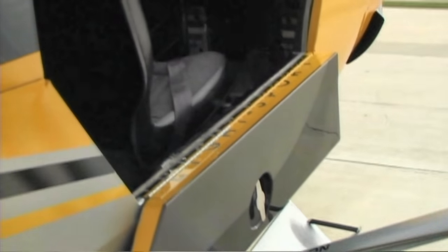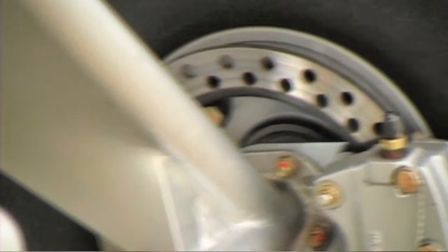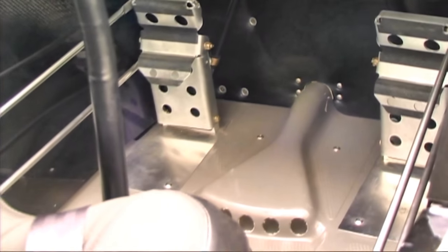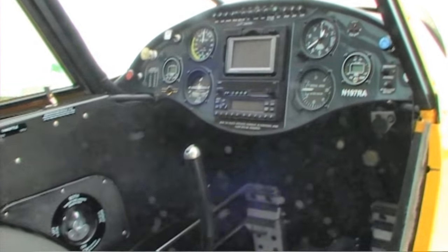Getting into the front is pretty easy — just pull your legs in afterwards. I didn't even try the back; it was a little more challenging. I would consider myself physically limited, and the rear seat entry was more challenging. Once I was in, the lap belt was fine — I don't like flying with shoulder straps. The stick position was fine, rudder pedals were at full extension — I was really flying with my toes. There are toe brakes in both seats.